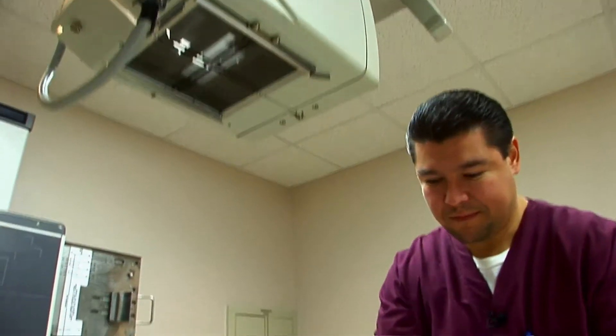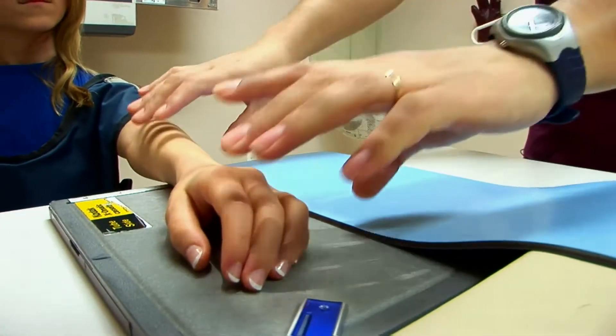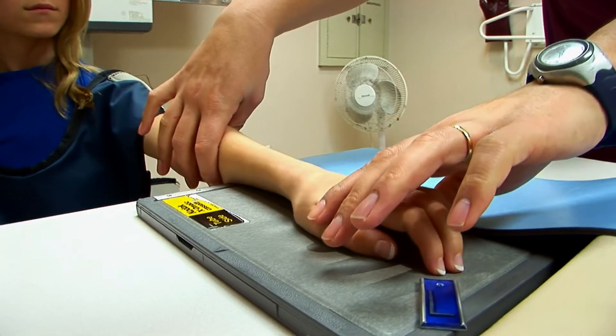Hi everybody. I'm Chris Callahan, joined today by Dr. Eric Staley. Dr. Staley, almost any sport that involves running has the potential for an athlete to develop a stress fracture. What is a stress fracture? A stress fracture is when the bone — either your leg bone, foot bone, or one of your arm bones — is unable to withstand the forces you're putting across it, and it gives way and creates a fracture, just as if you broke your wrist when you fell.